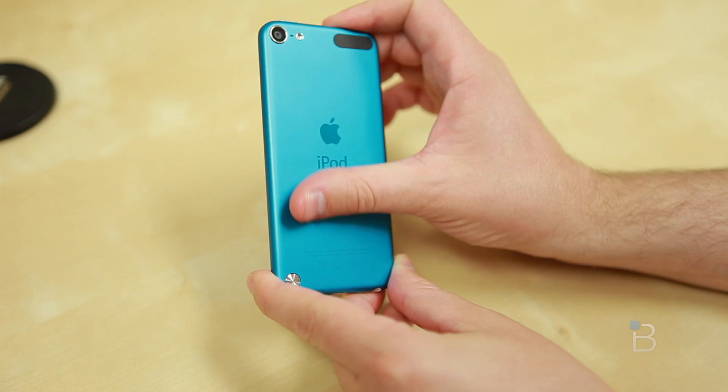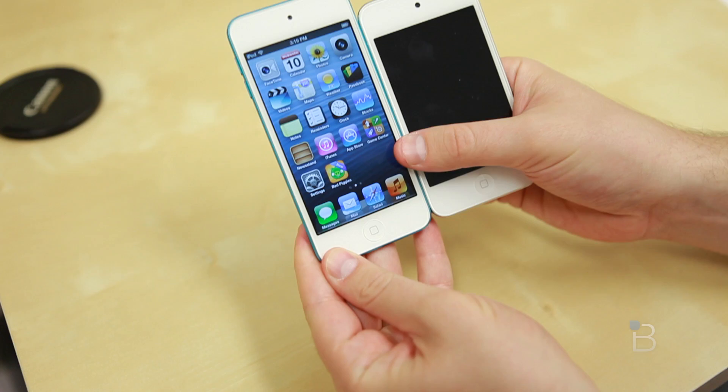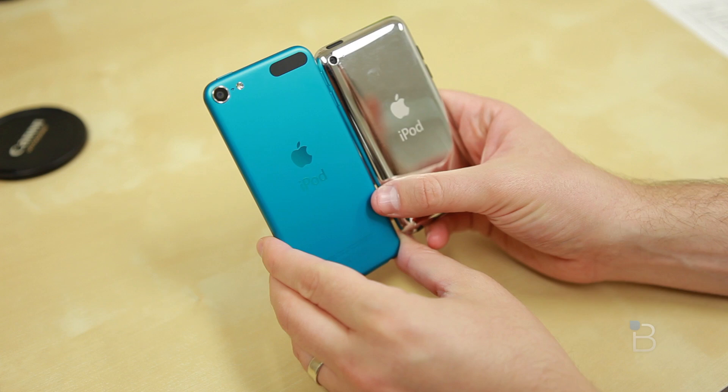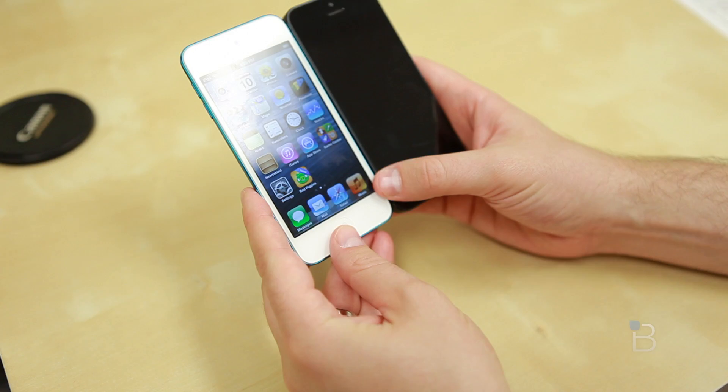Let's do a quick comparison with the device it's replacing — the fourth generation iPod Touch. You can certainly see the difference in thickness, and of course the backs are very different: one is a shiny mirror-like material, the other has that matte aluminum finish. Unfortunately you can no longer use it as a mirror to fix your hair. And completing the family tree, here's the iPhone 5 side by side.